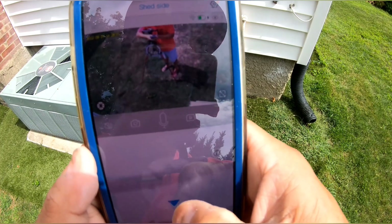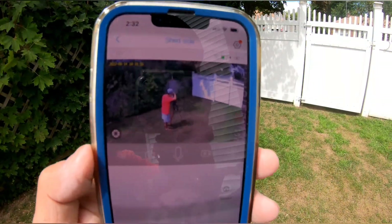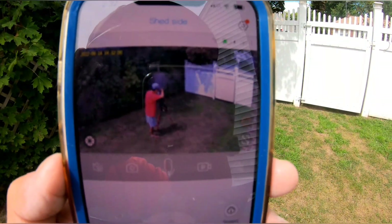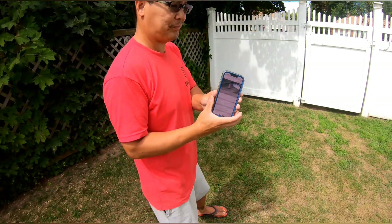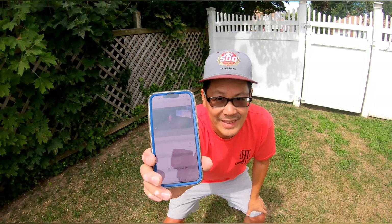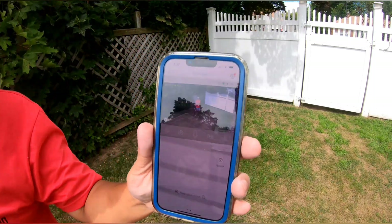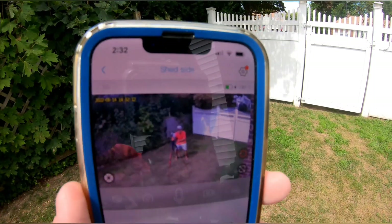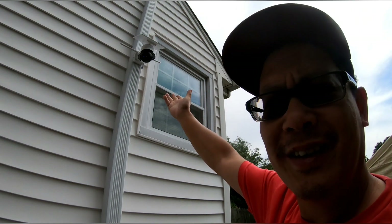There we go — you see that? There I am right there. I'm at my camera and I'm pointing it at the gate, which is where I want it to be surveying.